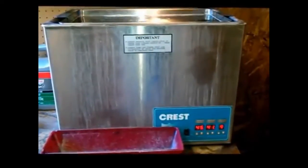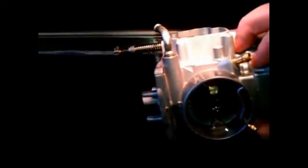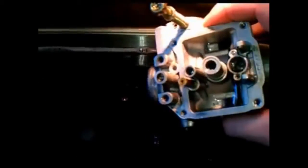Here we are about 45 minutes later. Let's take a look and see how things are looking. Remember how dirty and nasty that carburetor was 45 minutes ago? Look at that — major difference, huh? And I know it ain't the outside that's important, it's what's inside.